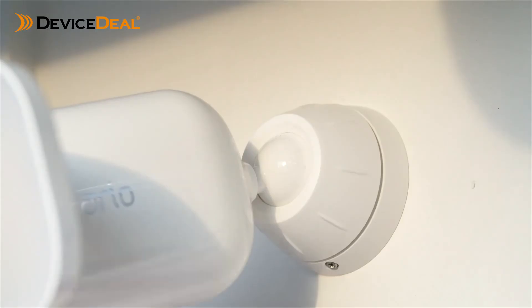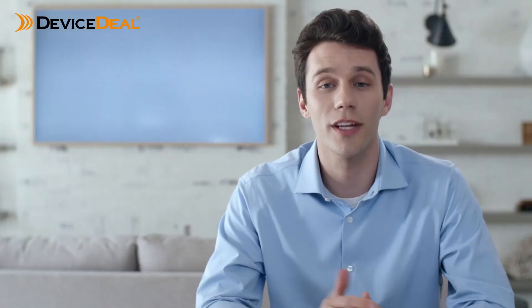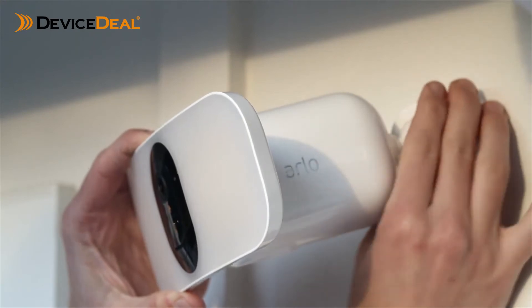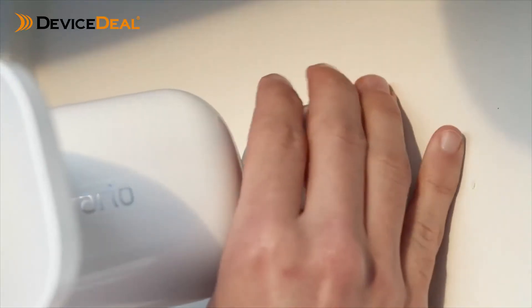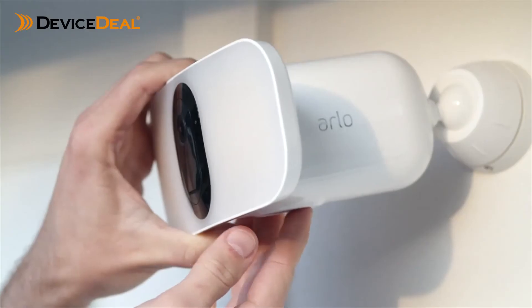Now that your housing is mounted, insert the floodlight. You can adjust the angle by turning the grip counterclockwise. Once you have positioned your floodlight to the desired angle, turn the grip clockwise to lock the position in place.